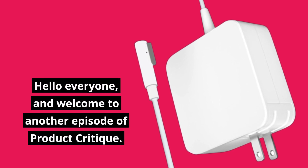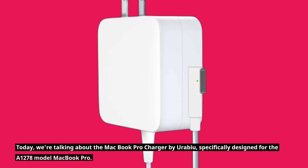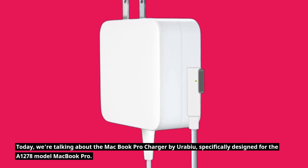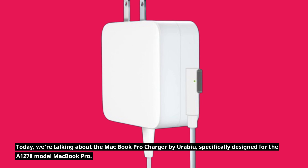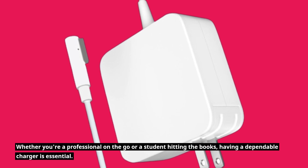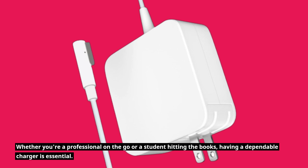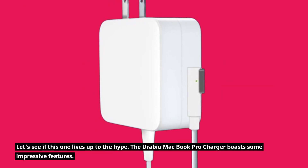Hello everyone, and welcome to another episode of Product Critique. Today, we're talking about the MacBook Pro Charger by Urabiyu, specifically designed for the A1278 model MacBook Pro. Whether you're a professional on the go or a student hitting the books, having a dependable charger is essential. Let's see if this one lives up to the hype.